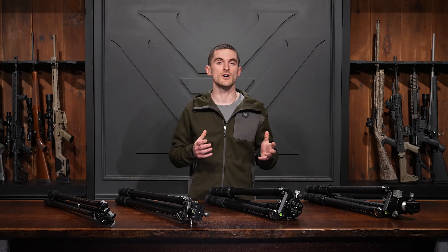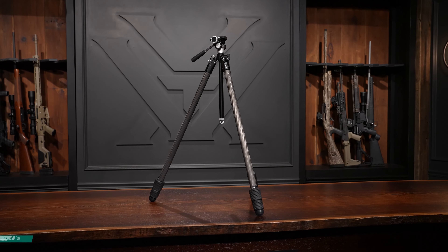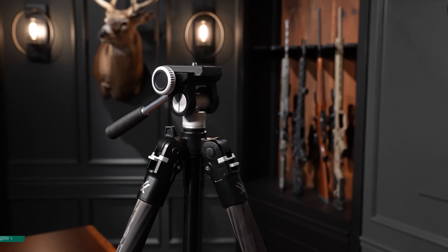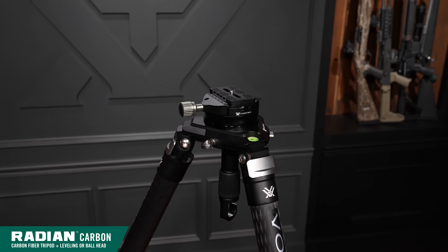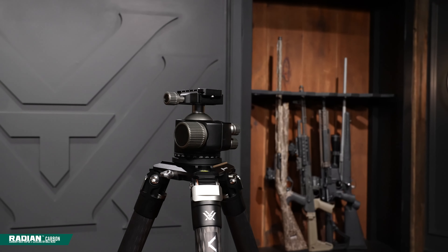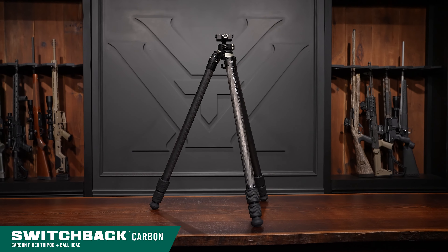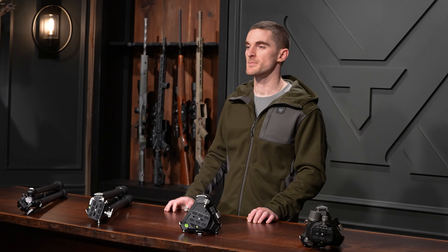Now let's talk about the differences between these tripods. It's the differences that make each one better suited for its own unique application. The Ridgeview carbon tripod is a better option for hunters looking for a lightweight tripod to glass off of with binoculars or a spotting scope. The Radian carbon tripods are a great option for competitive shooters looking for an ultra-stable platform to shoot off of with large competition precision rifles. The Switchback carbon tripod is kind of a hybrid — great for shooting off of, but also lighter weight than the Radian carbon, so it's nice to take into the backcountry and glass off of as well.